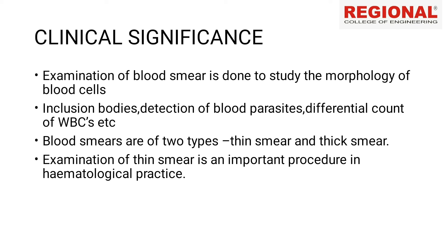The clinical significance: examination of blood smear is done to study the morphology of blood cells — their shape and structure. Other uses include detection of inclusion bodies, detection of blood parasites, and differential count of WBCs.